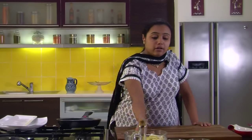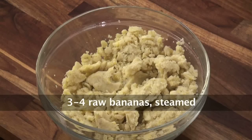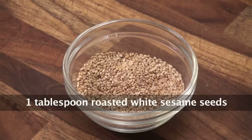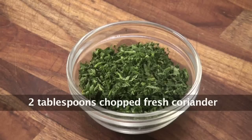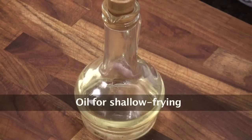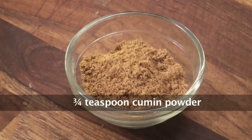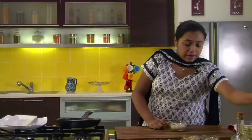We would require some steamed raw bananas which are mashed, pressed rice or poha, bread crumbs, toasted sesame seeds or til, some chopped coriander leaves, roasted and crushed peanuts, oil for cooking, some chopped chillies, and red chilli powder.